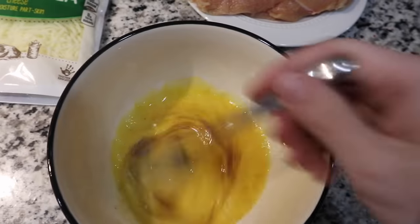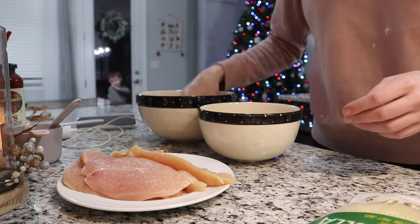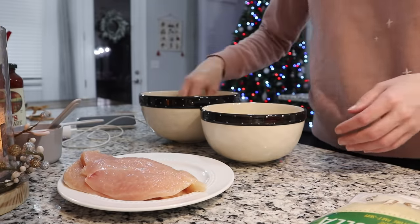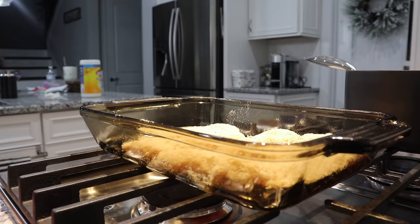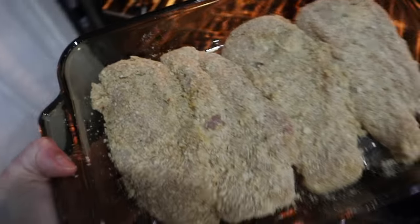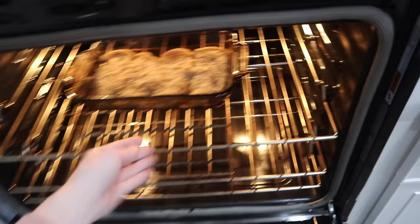Now you're going to take your chicken, dip it into your eggs and then your breadcrumbs, and then into the pan. We are going to put this in the oven for 20 to 25 minutes, then flip it once the timer goes off.